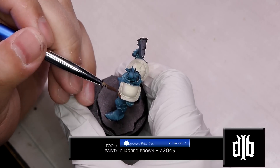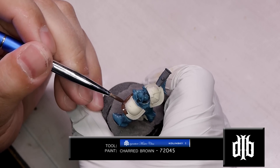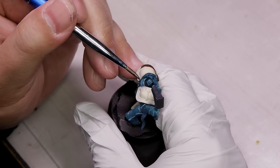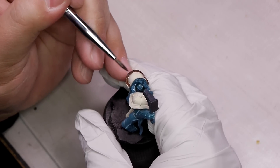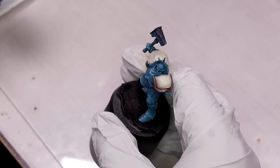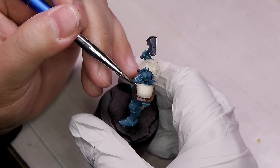Now we'll take some charred brown and start to base coat all the areas that will be gold or red. Add a little bit of black ink on the palette - I wanted this brown to get a little more coverage, so I'll dip my brush into some black ink and mix it into the charred brown. Just don't mix it so much that it just looks like black paint - just darken it up a little bit.